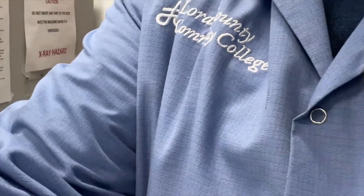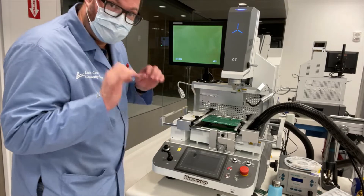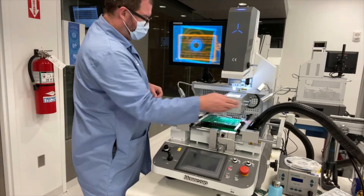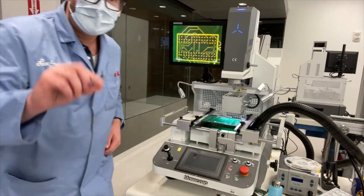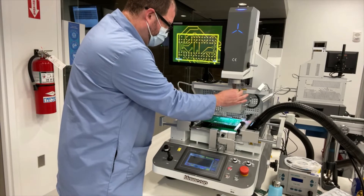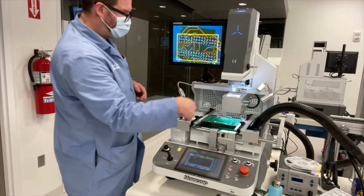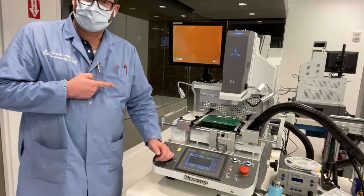We don't just have the ability to detect it — we also have the ability to repair it. We are a college and training institute that has developed a training program in BGA rework, which has really gotten a lot of people's attention. How to train for what that particular PCB part looks like — here's the actual board, one of our BGA training boards, and one of our BGA training chips. How to align these two on top of one another so that the dots ultimately match — that's way off in alignment, but you get the gist.